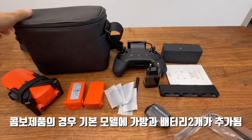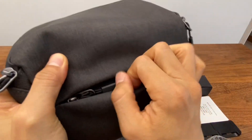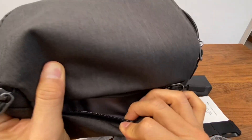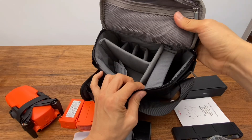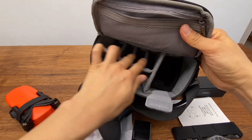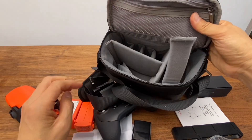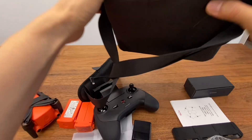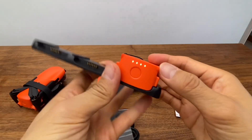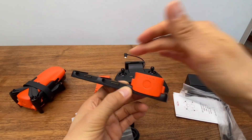The Fly More Combo includes a storage bag. The storage bag has space for a lot of accessories. There are also battery extras, accessories, and a collection of items included before initial calibration.